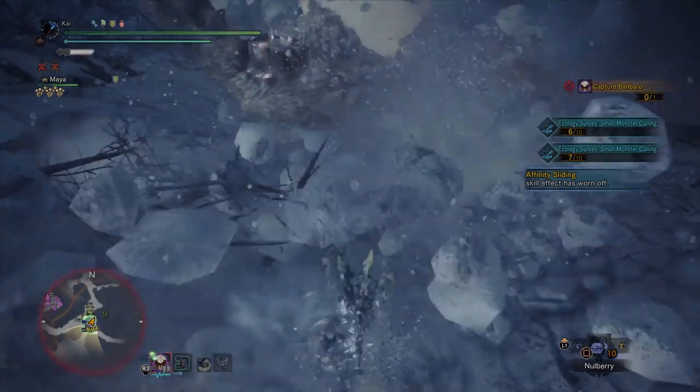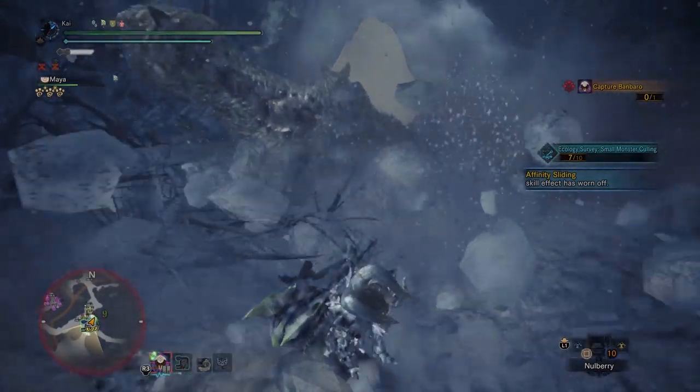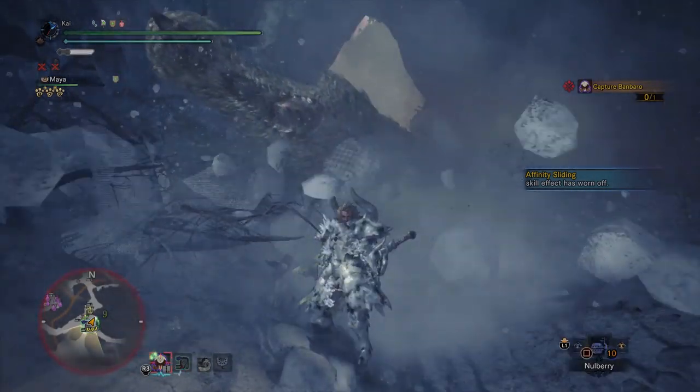So what is the concept behind the Clutch Claw? In all honesty, it's a grappling hook. It allows Hunters to grapple onto monsters and perform other tasks, but the Clutch Claw works differently depending on what weapon you are using.